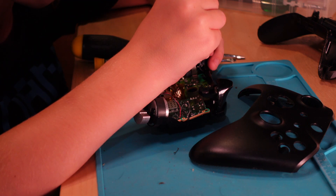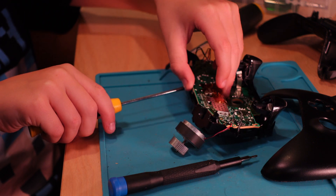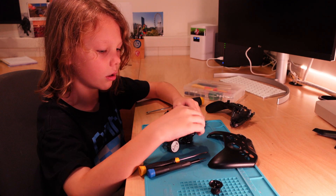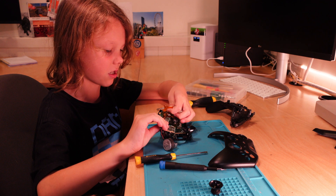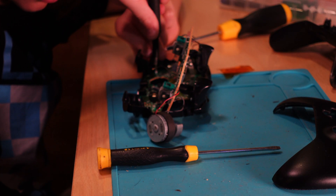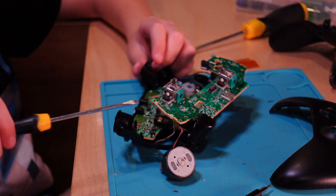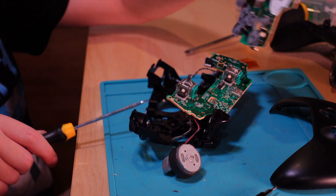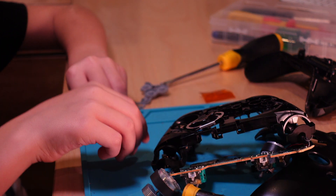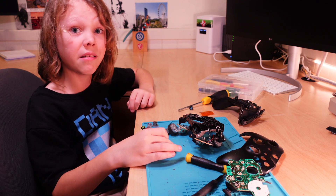Wait, wait, wait — I found more screws! Don't leave yet. More screws, of course. So these are the button things. I don't have buttons anymore. Anyway, these are the buttons. And this is me. I'll see you in the next video — like, subscribe, whatever. Bye.